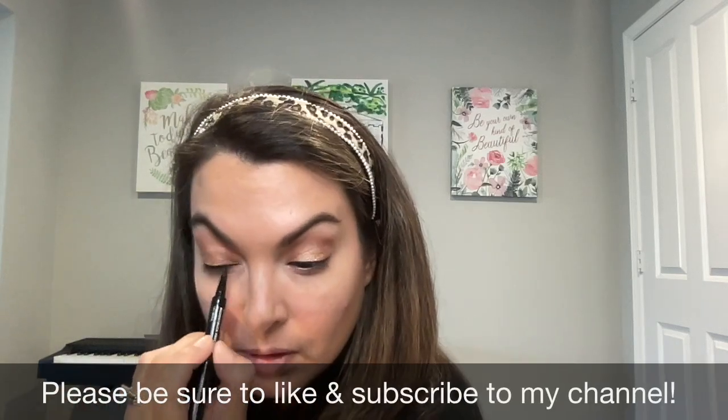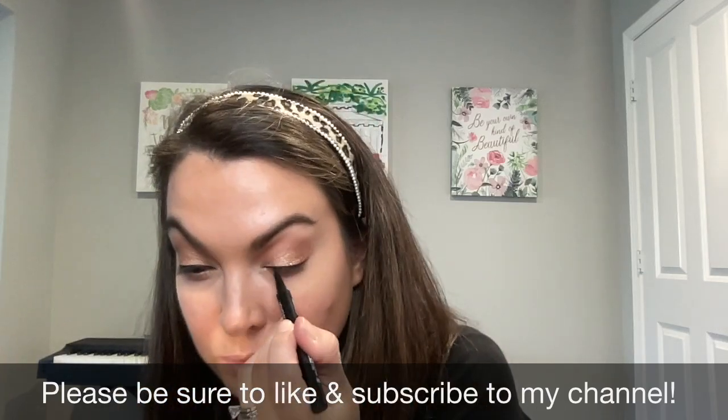So there you have it! If you like these types of quick get ready with me videos, let me know in the comments. Have a great day.